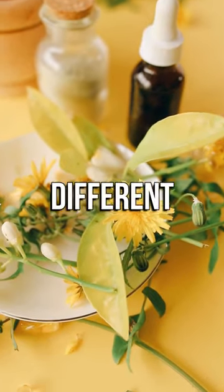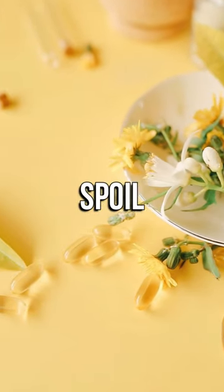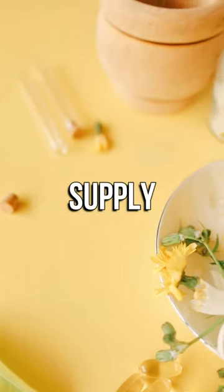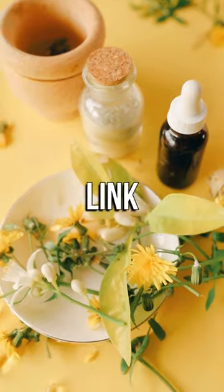Check out this book that will teach you different methods of making natural remedies, food stockpiles that don't spoil, superfoods you need to know, making a limitless supply of water 100% off-grid, and much more. Just click the link in my bio.